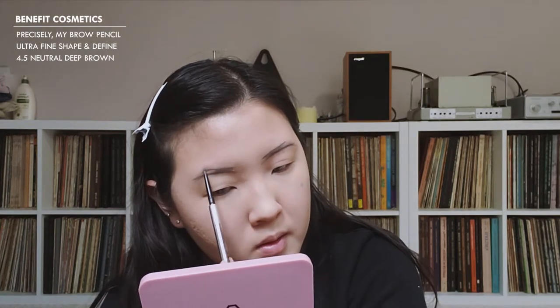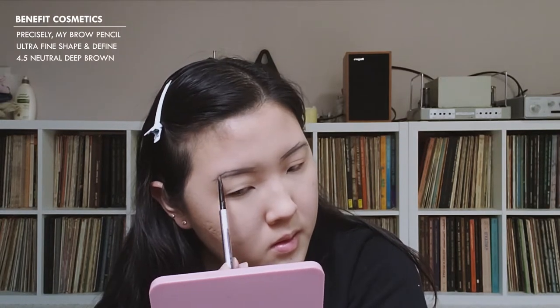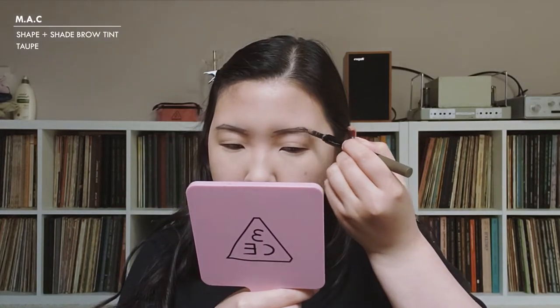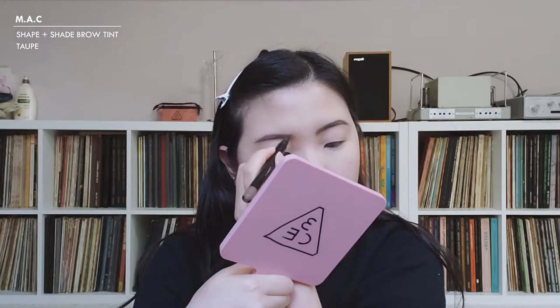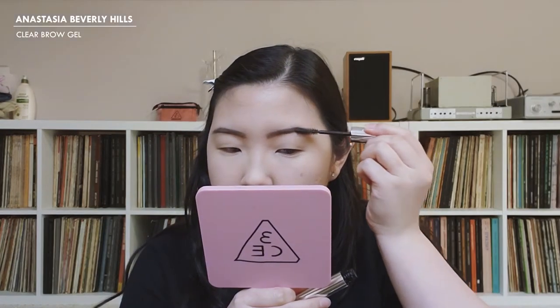It is time to do brows, and we know that's like my least favorite thing, so I want to just speed through that. I'm going to use Baby Love for my base color.